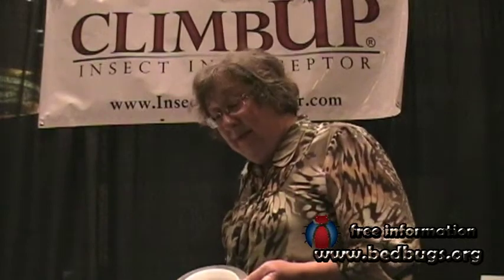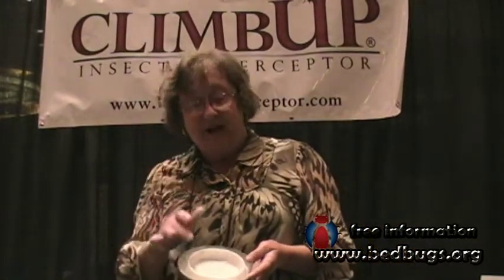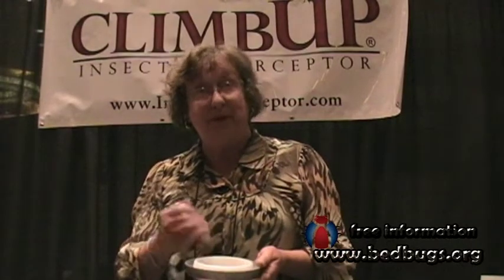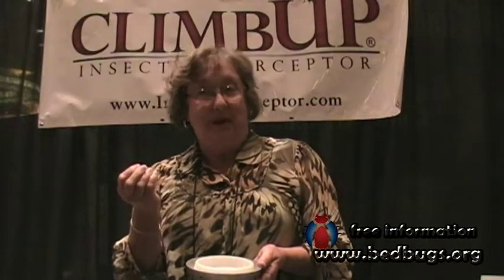Inside the Climb Up, it is coated with talc. That talc makes the surface too slick for the bed bugs to climb out — it's not acting as a pesticide. In order for the Climb Up to continue working for weeks or years, you simply remove the bed bugs with a cotton ball that's been dipped in talc or baby powder to restore the talc, and the bed bugs will continue to be captured for months or years.